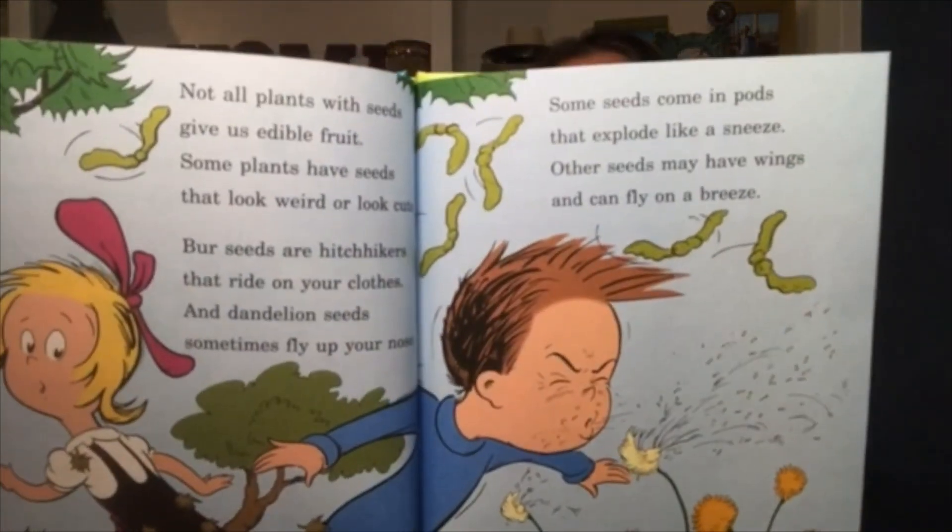Not all plants with seeds give us edible fruit — some plants have seeds that look weird or look cute. Burr seeds are hitchhikers that ride on your clothes and dandelion seeds sometimes fly up your nose. Some seeds come in pods that explode like a sneeze. Other seeds may have wings and can fly on a breeze. But whether they stick or they blow or they fly, seeds bring us life — and now you know why.